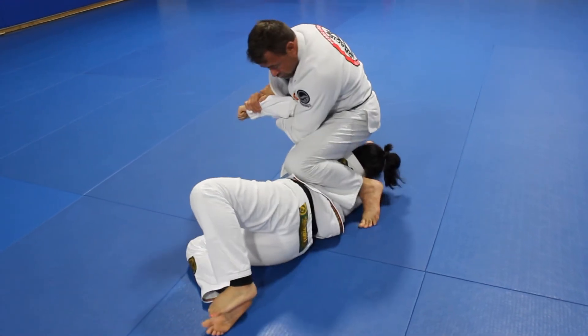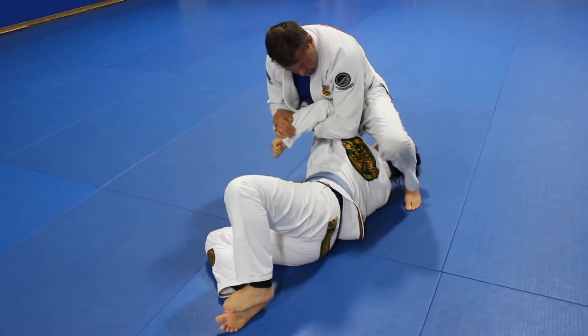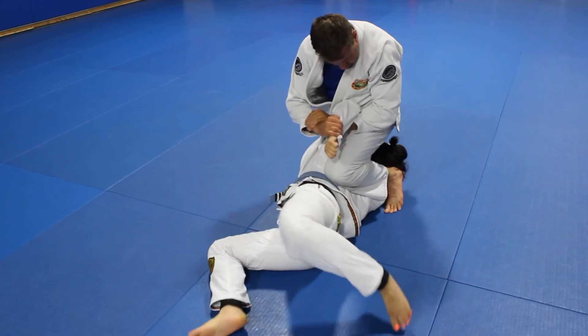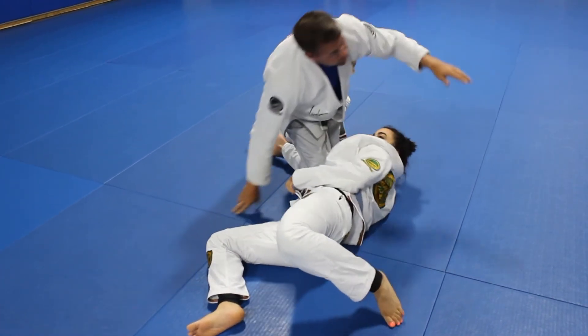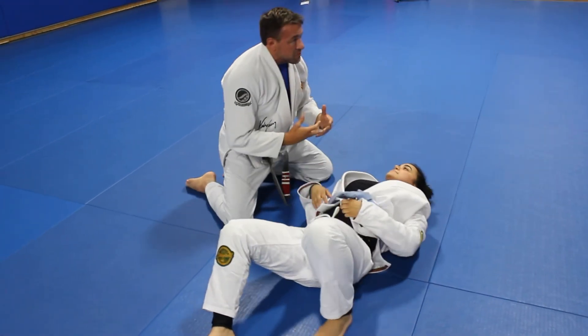Variation: roll the body forward, pinching my knee. You can see the tension in the body already starting to increase because of the position.